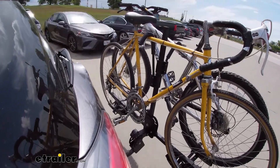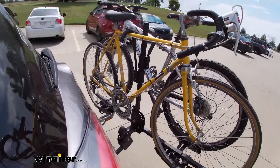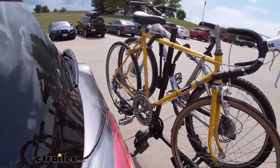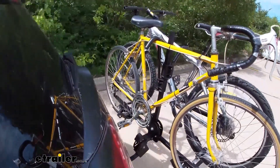Here on our test course we'll start by going through the slalom. This is going to show us the side-to-side action, which simulates turning corners or evasive maneuvers. Once we get to the alternating speed bumps, we'll see the twisting action.